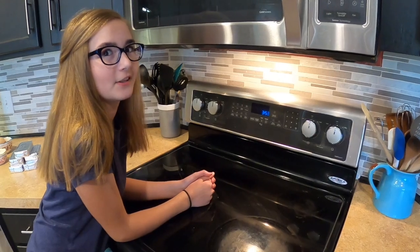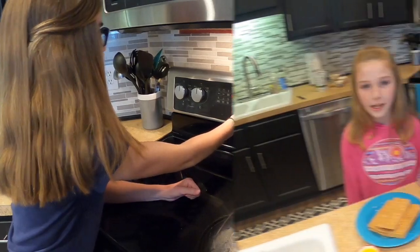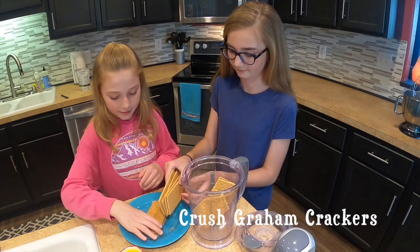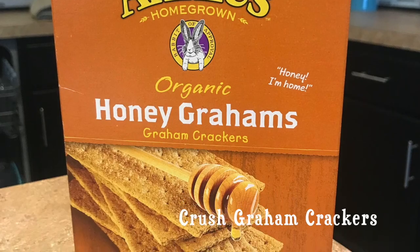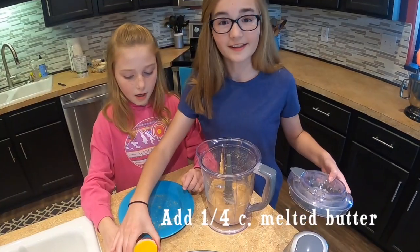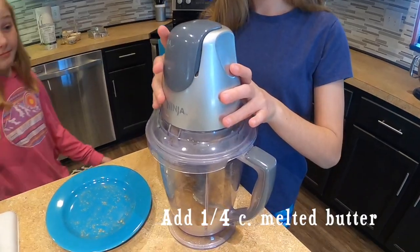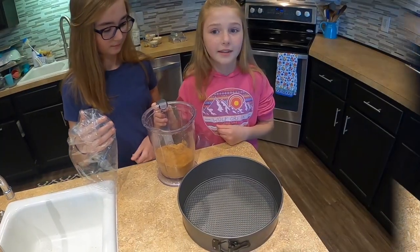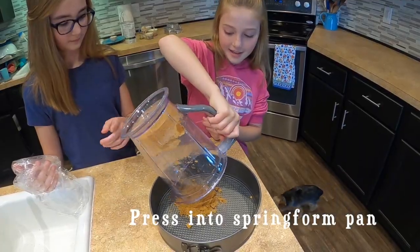Step one: preheat the oven to 325. Step two: crush the graham crackers using a blender or a food processor. Then add butter to the blender. Next, pour the crackers into a 9-inch springform pan and press.